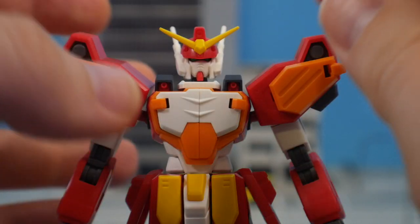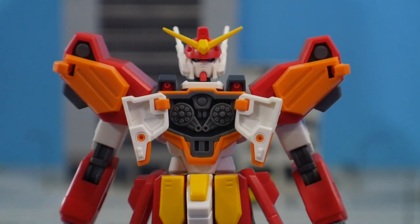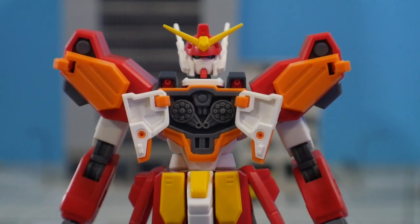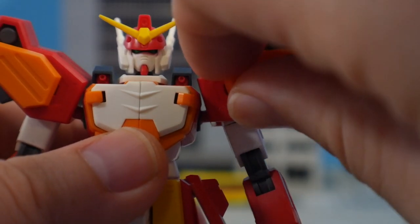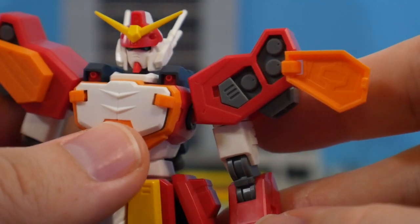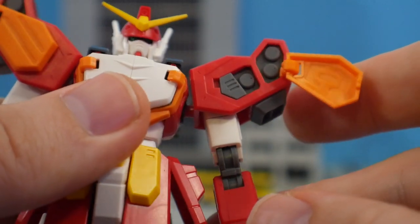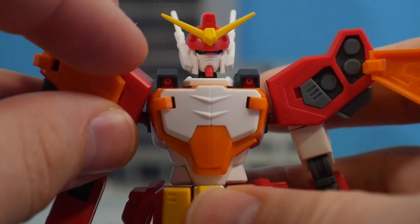Now let's talk gimmicks. The gimmicks are basically the weapons and opening sections, not just the gatling gun. The chest will open up — it'll look solid, with the gatling guns on the inside. The inside of the hatches doesn't look great, but with a little putty and paint it'll be fine. You can also open up the side missile compartments to expose the missiles, which look great. Unfortunately each individual missile isn't parts separated, but you can easily mask and paint the missile pods.